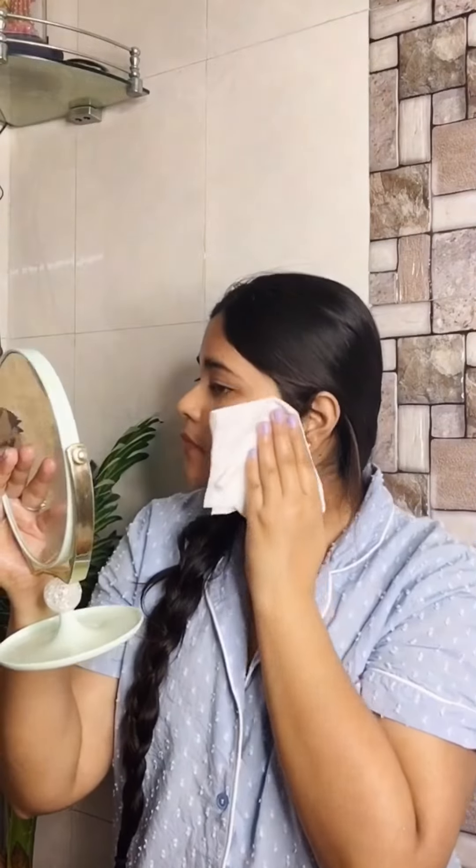Then you can wash it and put on a toner. And yeah guys, this was my shaving routine! You can also try it. I will mention the product below in the comment section. Please don't worry about any cuts — you can try it safely. Bye guys, thank you for watching!